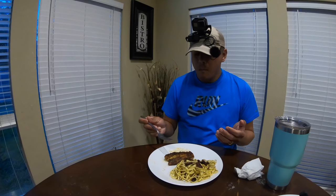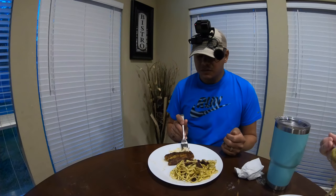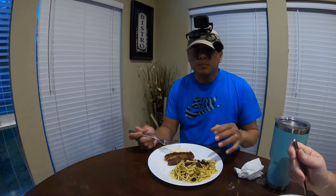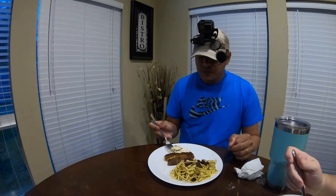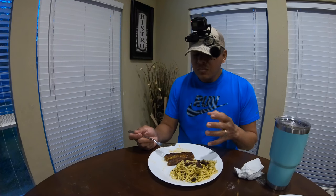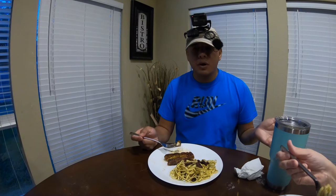The redfish is nice and moist. The blackened seasoning — I don't know what's in there, but it's kind of like magic because it just works. The butter — I know it's not the healthiest way to cook a meal, but words can't explain how good this tastes. The redfish is just nice and tender. Unlike frying it, the flesh has a really tender texture to it.